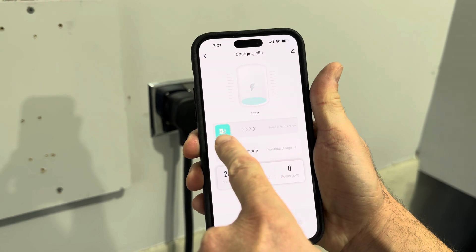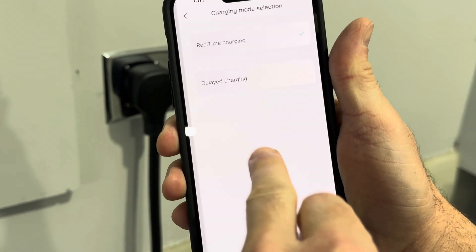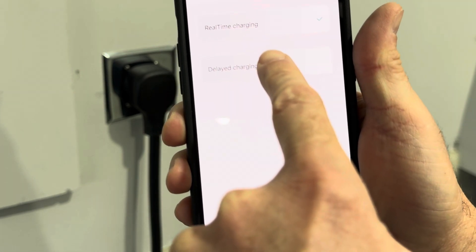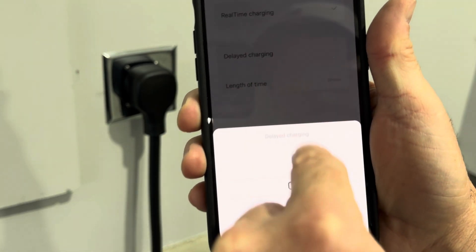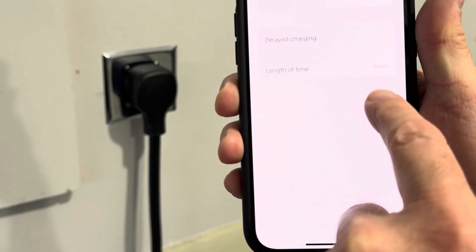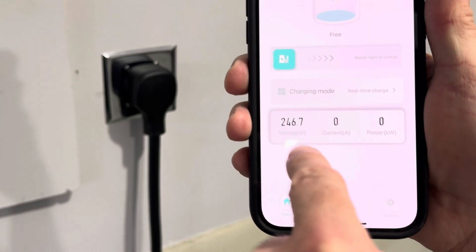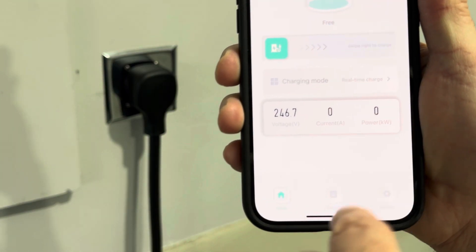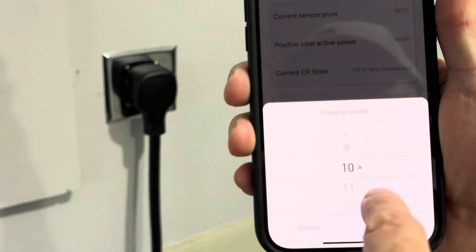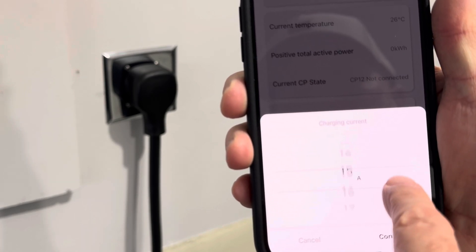Just a few things here — you can start the charging by swiping right. There are a few charging modes: real time where you just plug in and it starts charging, or a delayed charging mode where you can delay from one to twelve hours. So if it's seven o'clock at night and you want to delay till midnight, you delay five hours and it'll start charging after that. The app shows voltage, current amperage, and power output. You can also change the amperage level — charge at the full 32 amps or adjust it lower if needed.